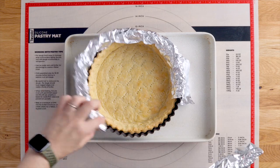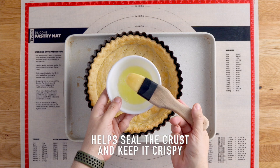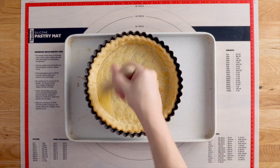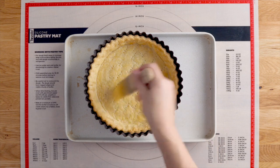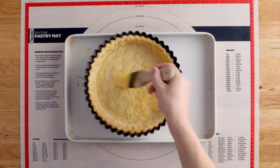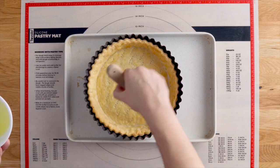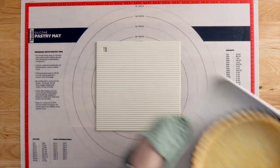Once it's come out after its second baking, brush the inside of the hot pie with some whisked egg white. This will cook from the heat of the pie and help seal the crust so when we add the filling it doesn't make it soggy — it stays crisp. Set that aside and let's move on to the filling.